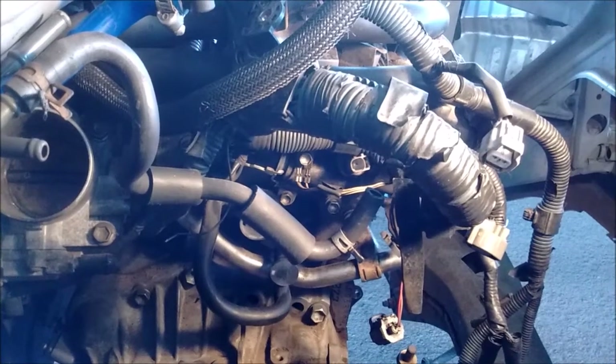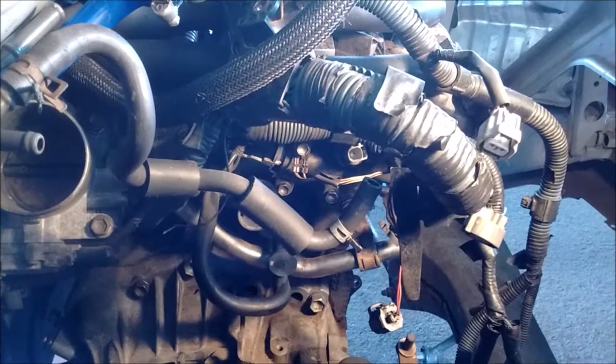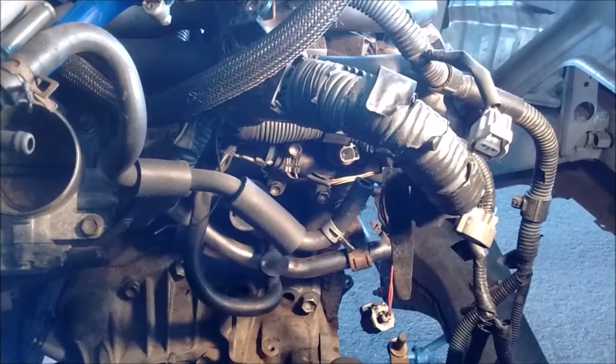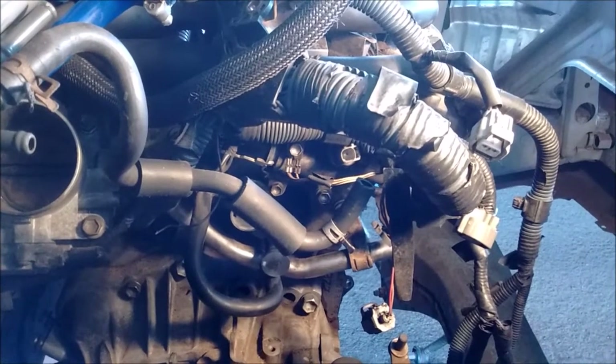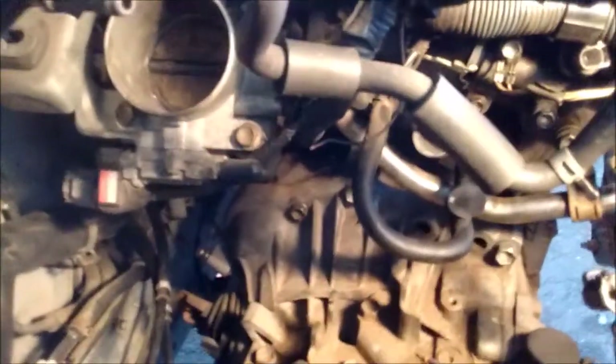Hello boys and girls, welcome to another installment of the series MR2 Spider for Dummies. This means you — just kidding, of course. I'm going to show you something in this installment which is kind of useful, which is how to remove the starter. If you've never done it before, it can be a little bit mysterious. There's really nothing to it.